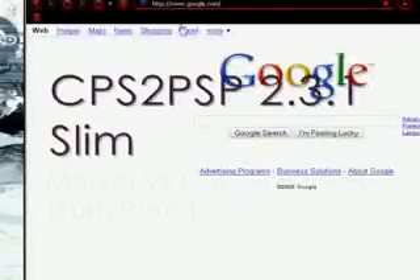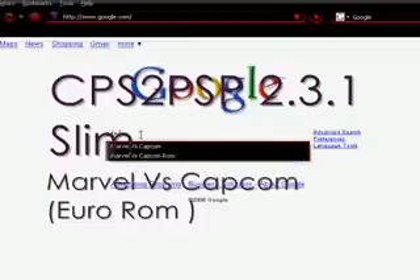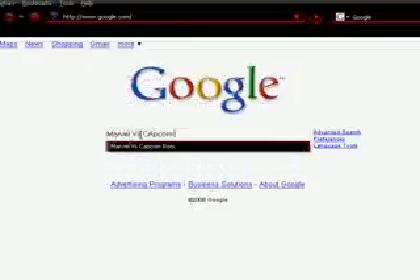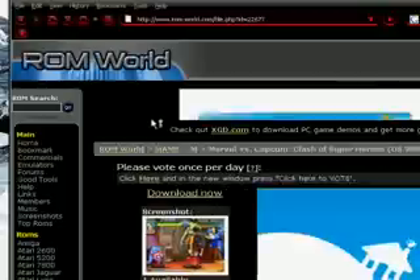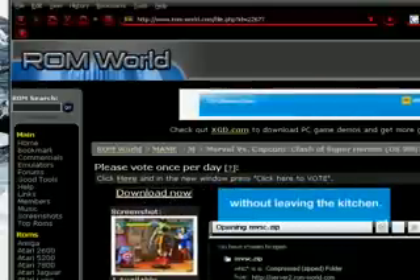The first thing you want to do is go to google.com and then type in 'Marvel vs. Capcom ROM'. The first one on the top is the one you want. Just go ahead and click it, and then click download. Depending on your connection, it could take a real fast or real long.